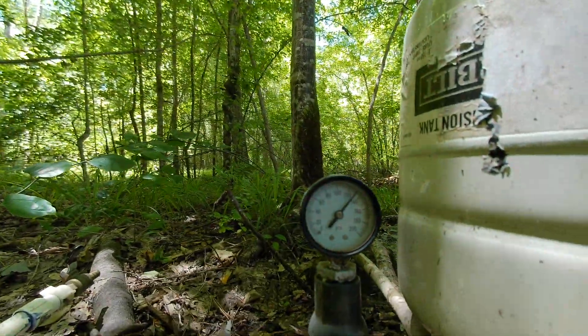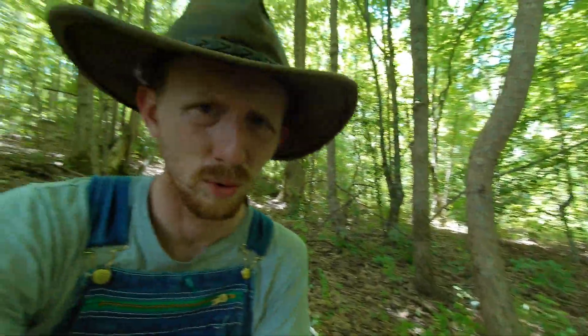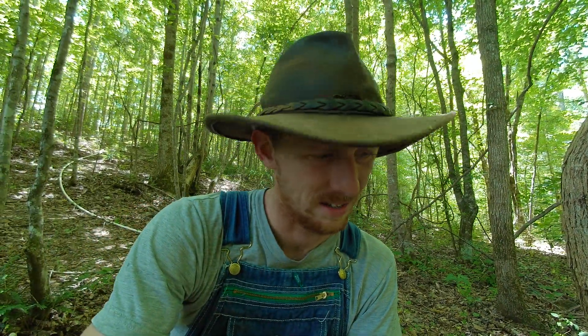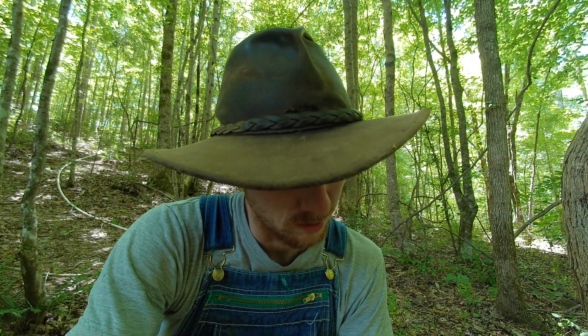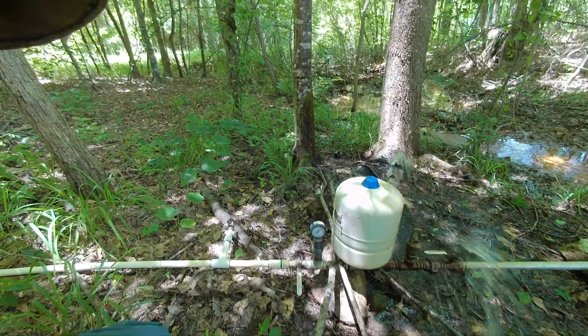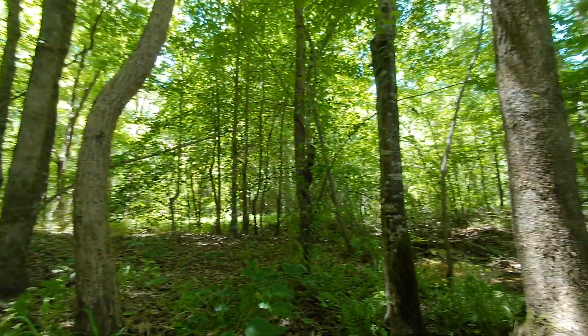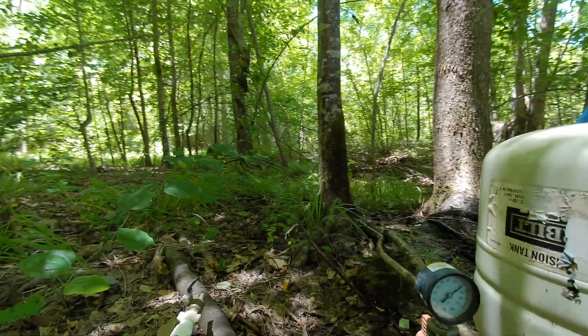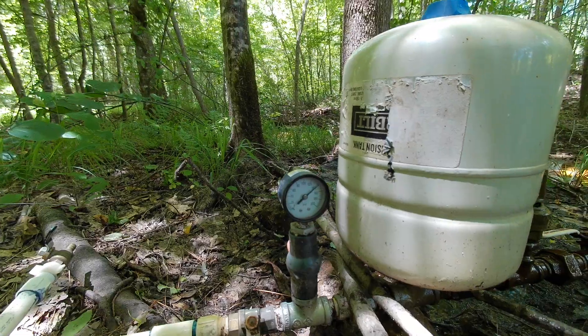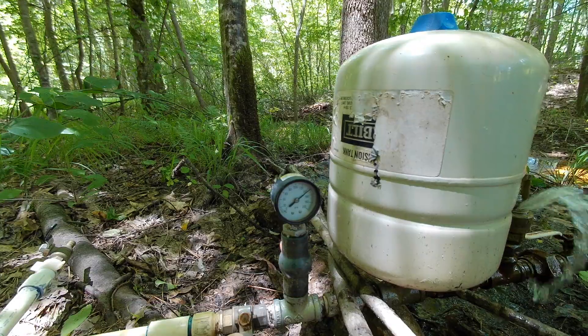You can see the pressure is currently at 140, and I don't like going much above 150 because this pressure tank right here is only rated for about 150 psi. What I can do is start to release this pressure and let it go out in line.